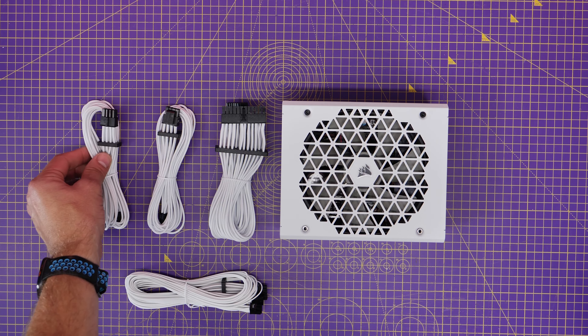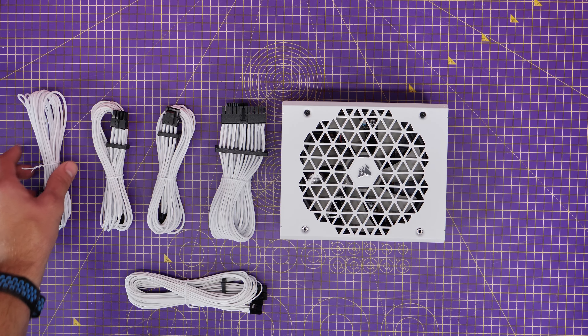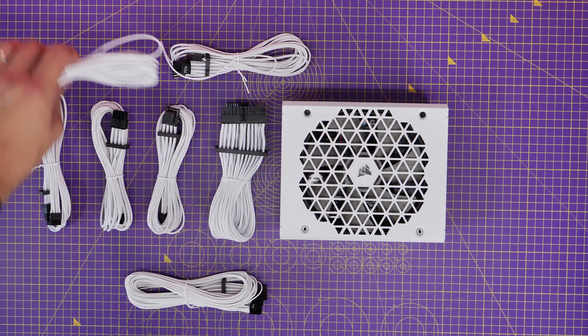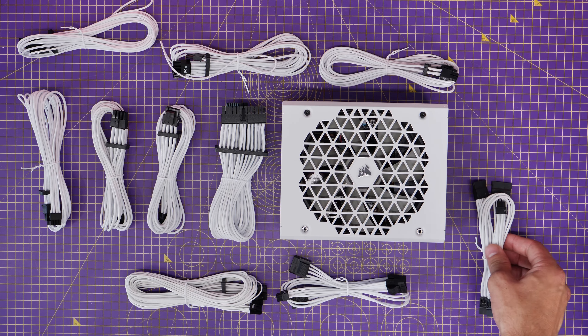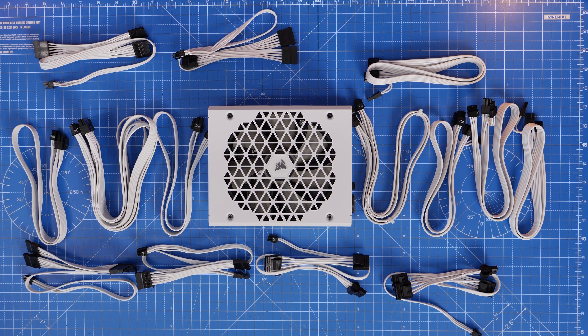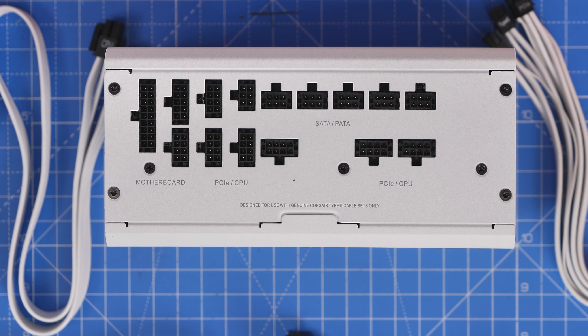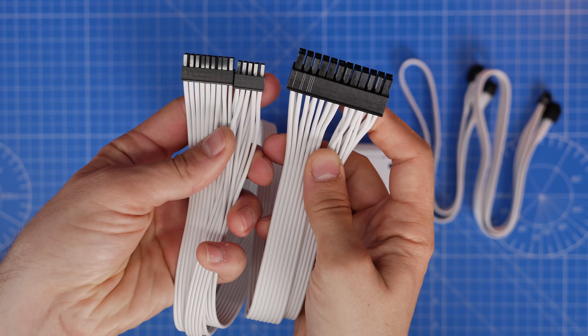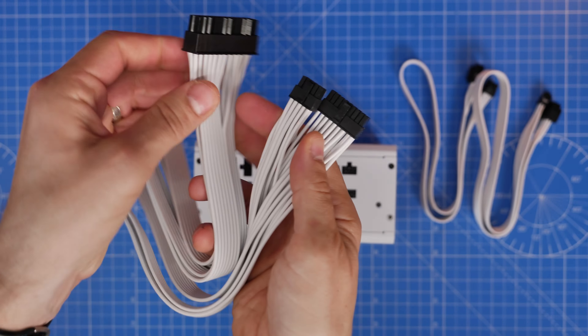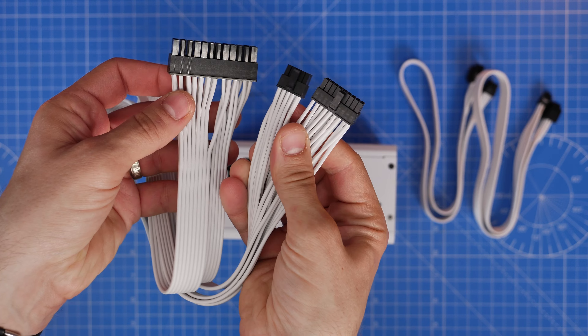For this build I'm using the Corsair RM Shift 1000X power supply unit, which I've done a separate guide on. I've also got some pro sleeved power cables — these are Corsair's individually sleeved cables which are nicer looking and easier to set up. If you don't want to do that you can use the standard cables, but I'm going to show you the wiring for the power supply and everything you need to know.